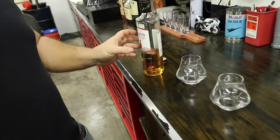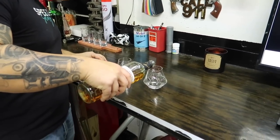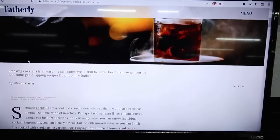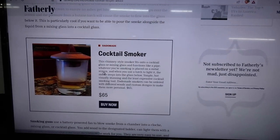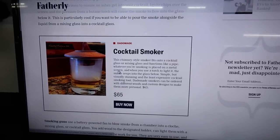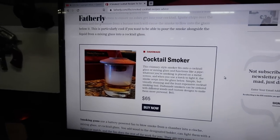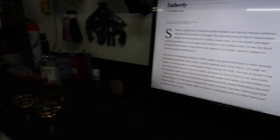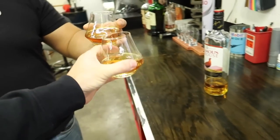Before we get started, Dotto and I are gonna do a toast — not only to the build finally getting put back together with full carbon, but also to Dotto and his first publication on fatherly.com. They did an article on smoked cocktails and featured Dotto's cocktail smoker, which is super freaking cool. All the links to Dotto's stuff where you can buy his products are in the description. Wish him a big congratulations in the comments below!